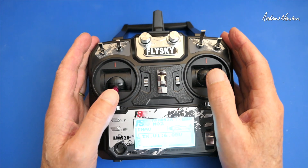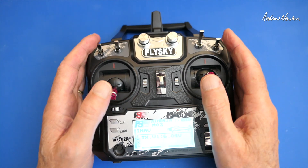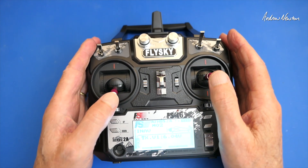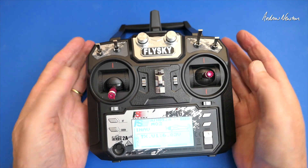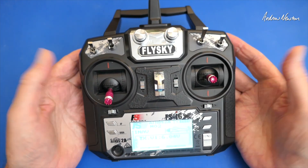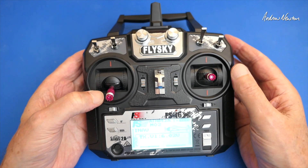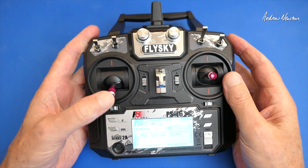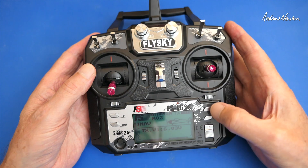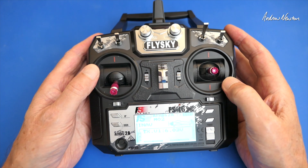That'll about do it for this video. The Flysky FS-i6X 10-channel radio is a surprisingly competent programmable radio — probably the cheapest 10-channel programmable radio on the market. Perfectly good for iNav, maybe a bit limited for the most complex glider setups, but you can do it as you can see in previous reviews. The 10-channel adds a lot more to the radio — well worth getting the X version rather than just the i6. That's the FS-i6X from Flysky. Bye, thanks for watching.